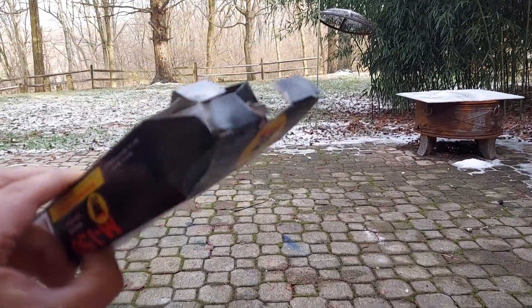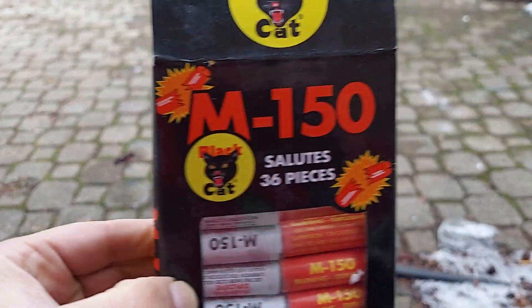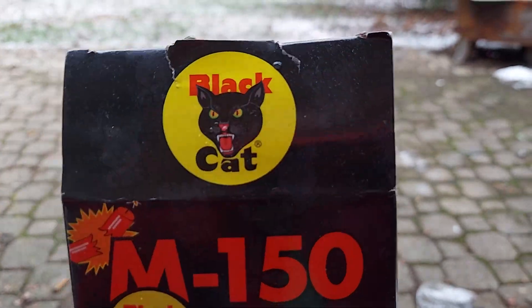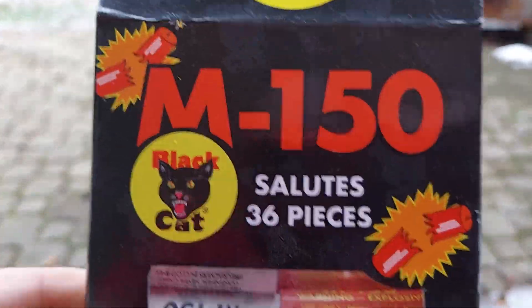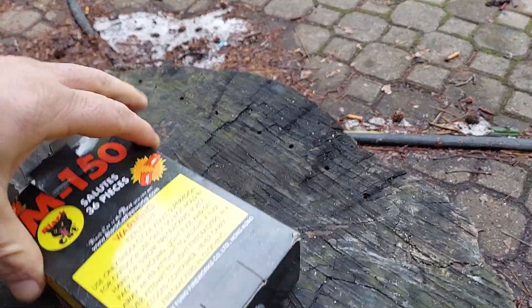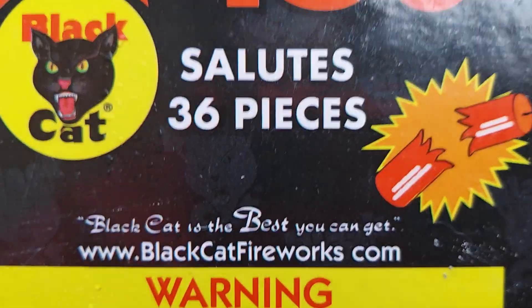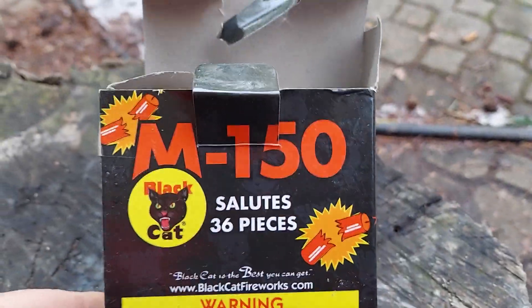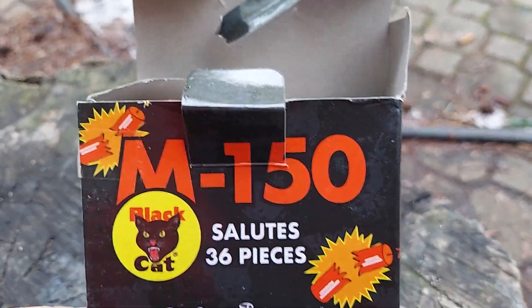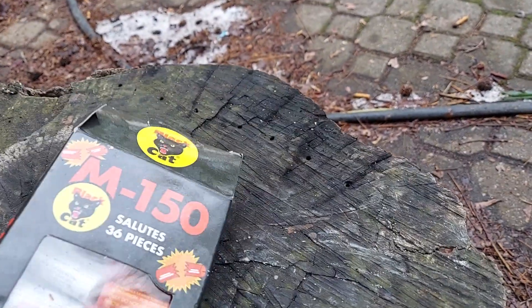These things hit hard. Black Cat's the best you can get, man. It even says it right on the box. Best you can get, man. These are some M150 salutes for New Year's. Dude said these things hit so crazy.